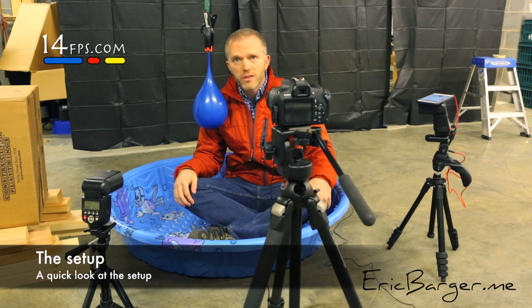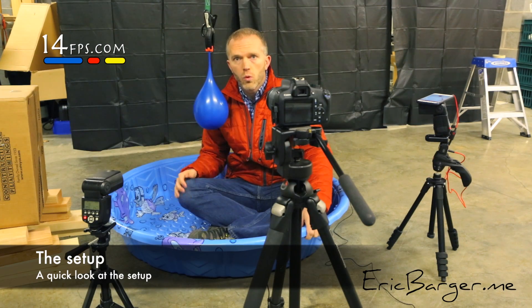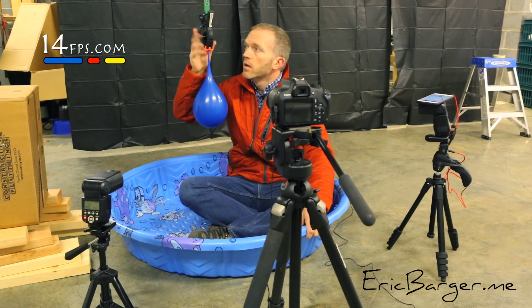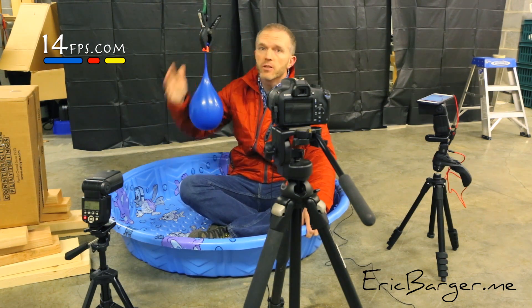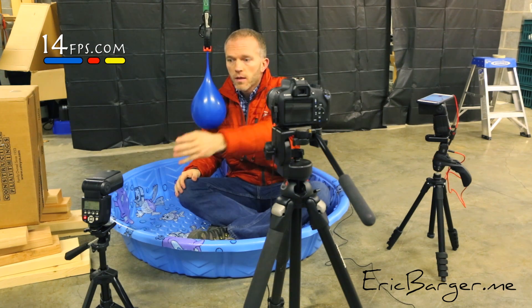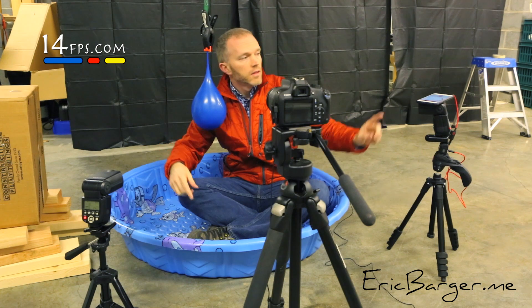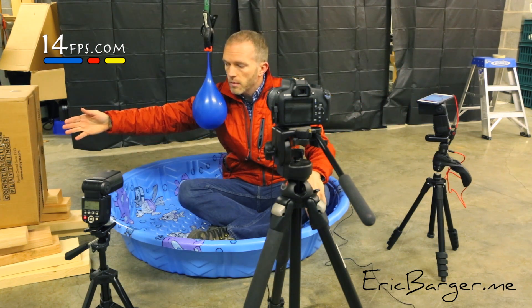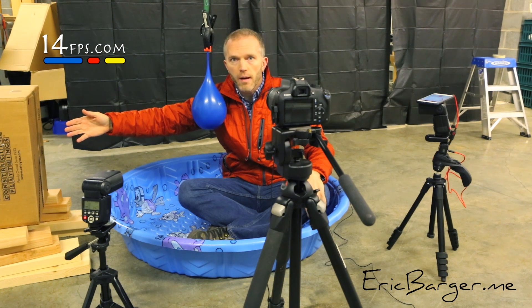So here is our setup. I'm sitting in the kiddie pool next to the water balloon suspended from the ceiling with the clamp and ratchet strap. We have our DSLR camera, two flashes, and our iPhone along with our backstop for our pellet trap.